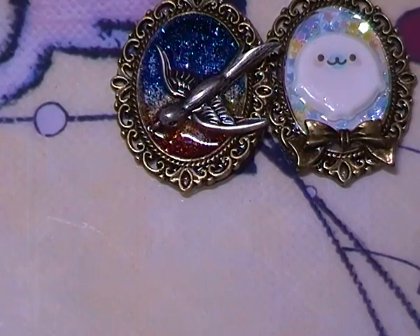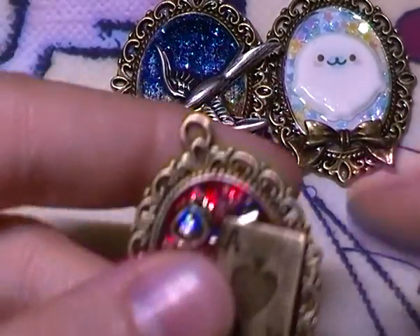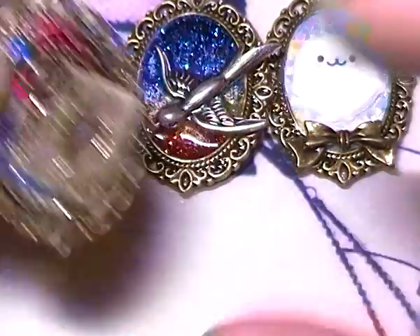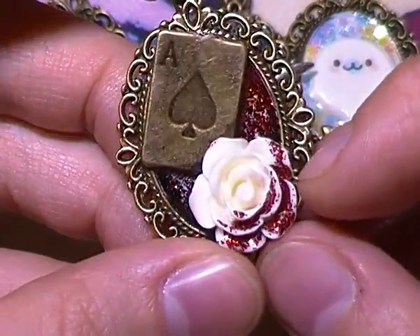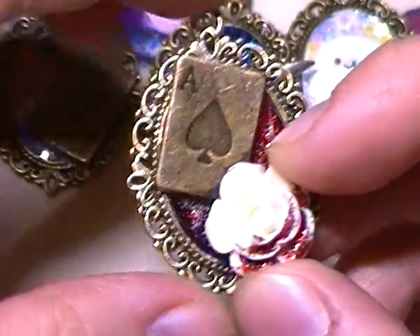And then I have these two Alice in Wonderland inspired ones. So first I have this one with a key and a card, and then the second one has a card and a flower, painted with some red glitter — just like the Queen said to paint the roses red.